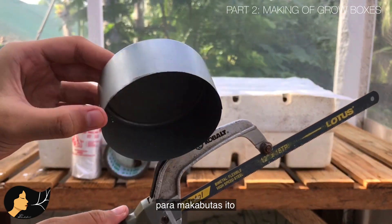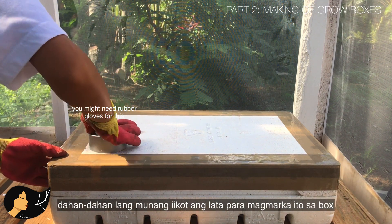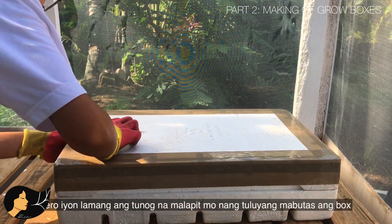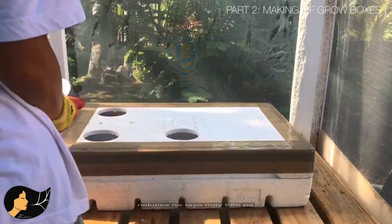Now let's make holes. Use the hacksaw to remove the rim of the can — we need a sharp edge to pierce the box. Start on the edge, twisting in a very light motion just to mark the position, then twist and twist until you pierce through. I spaced the holes around seven inches apart, so I can only make six holes with the grow box I have.